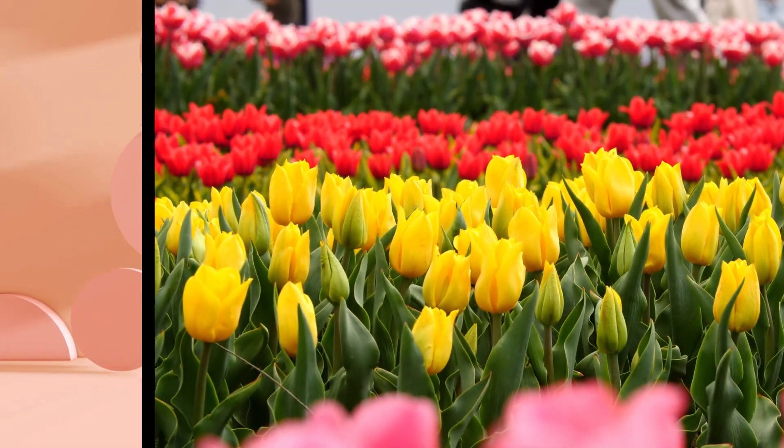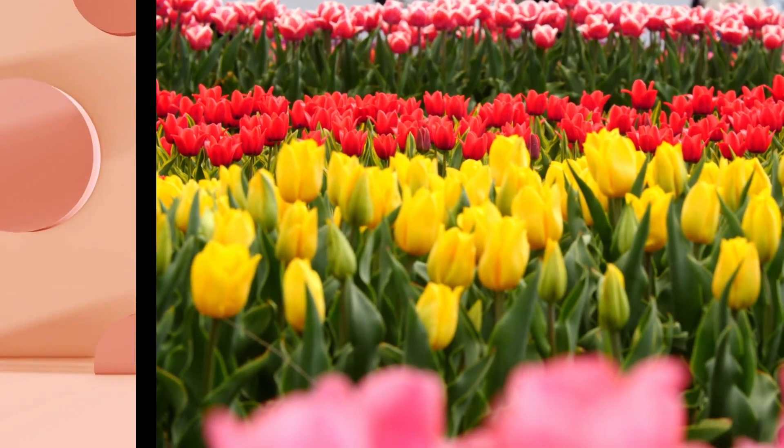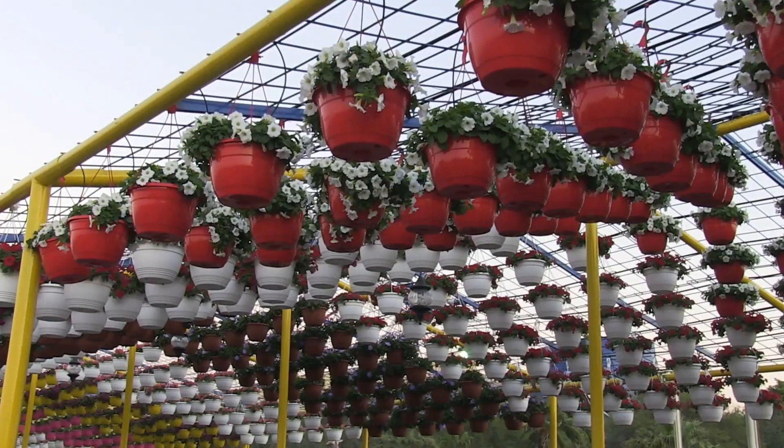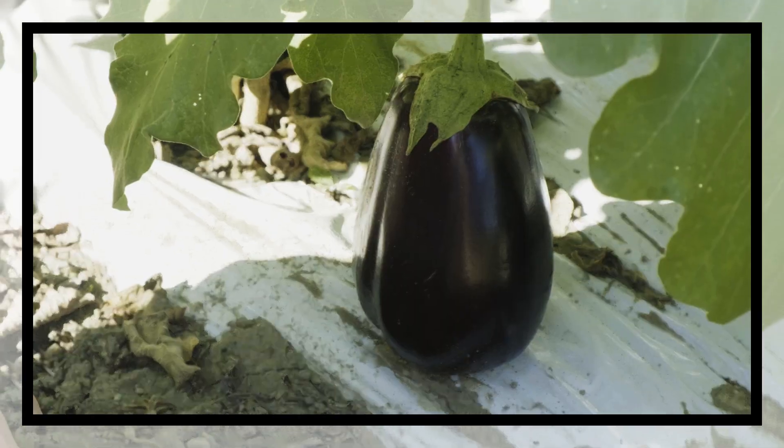With the Seasonal Planting Guide, you will know exactly when and how to plant different crops throughout the year. From choosing seeds to the best times to plant, this course will provide all the information you need to maximize your harvest.